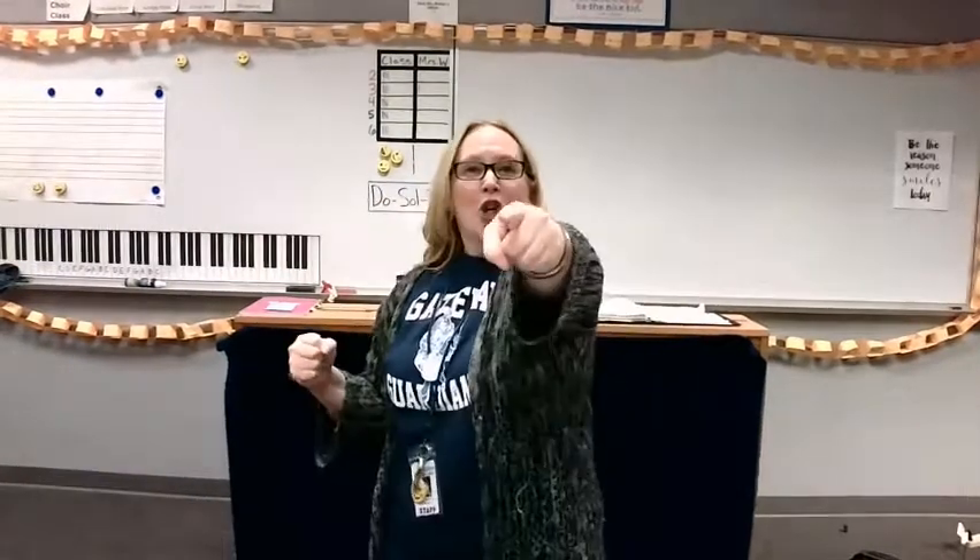Just do that again, in sign language — helper hand, dominant hand. Again. 'Ain't you mighty sorry.' Breathe with me. 'Ain't you mighty sorry. Ain't you mighty sorry. Goodbye, Eliza Jane. There's a gal in Baltimore, Eliza Jane. Silver door plate on her door, Eliza Jane.'